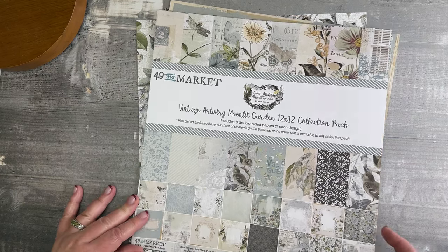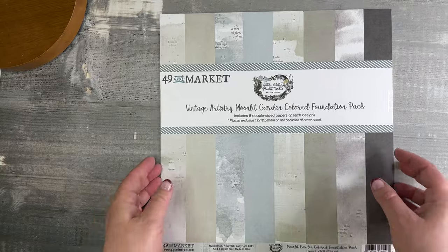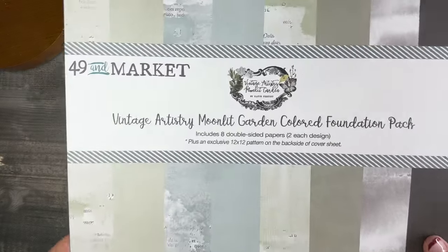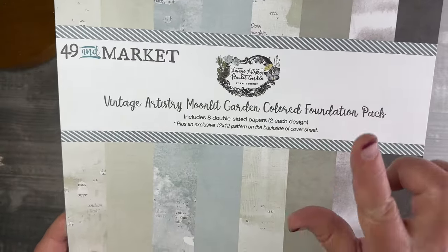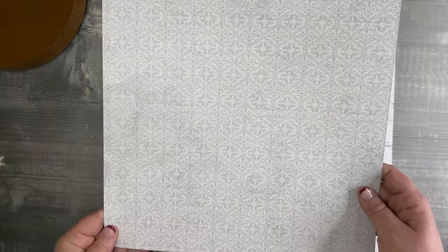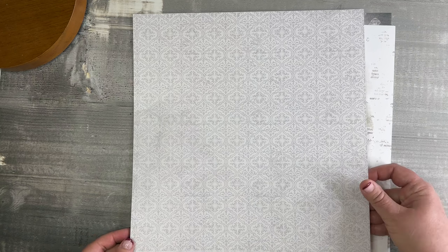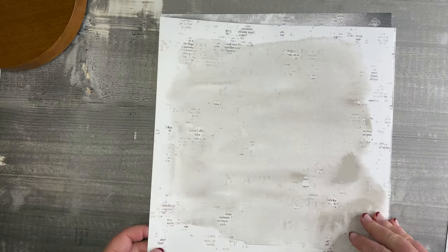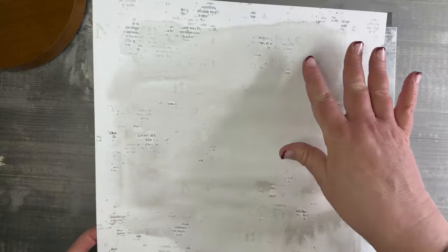Here we have our Colored Foundations for Vintage Artistry Moonlit Garden. In this pack there are eight double-sided papers, two of each design, so four different papers. The back side is a bonus pattern — a light gray silver version of the strong contrast paper that is in the main collection. With the painted foundations, one side is watery, kind of subtle and dreamy with lots of newsprint mixed in and typography, and the other side is a painted textured, true solid.